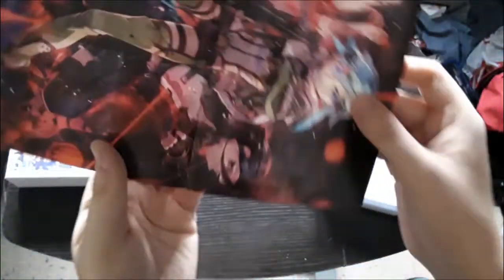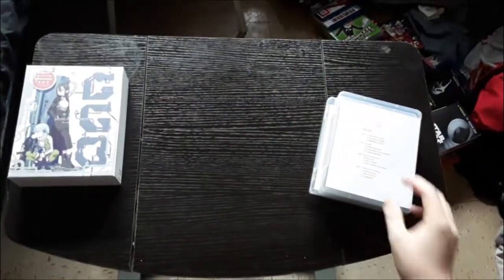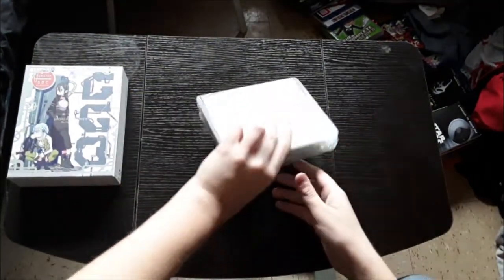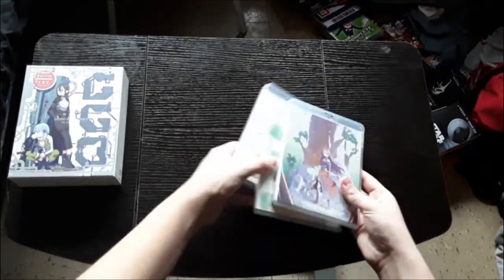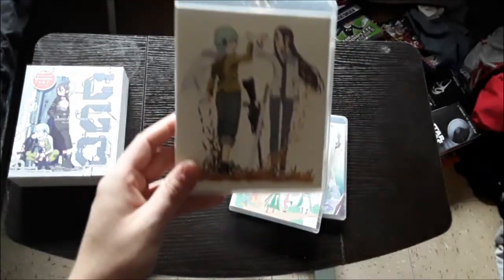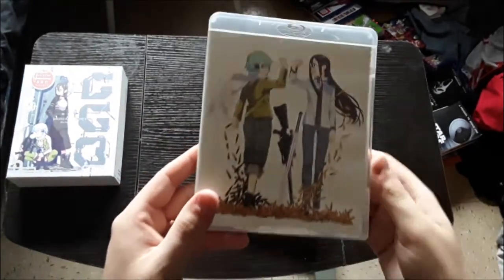Pull out the back — really cool. And then we get into the actual boxes, in not the right order. Here's the first arc: the Phantom Bullet arc.